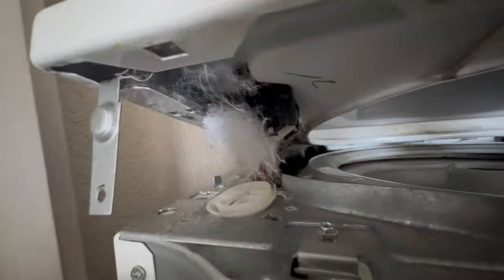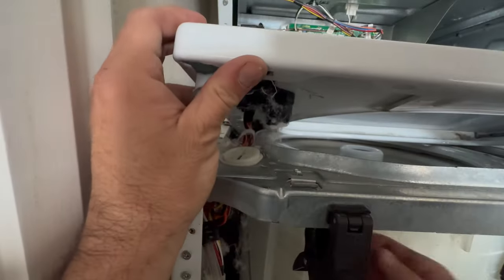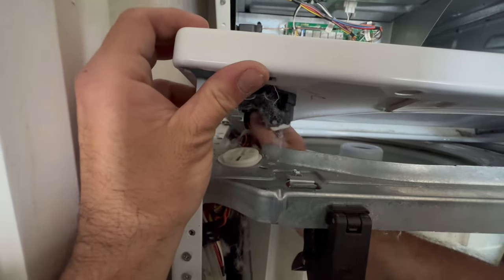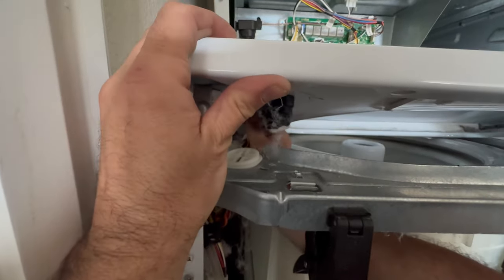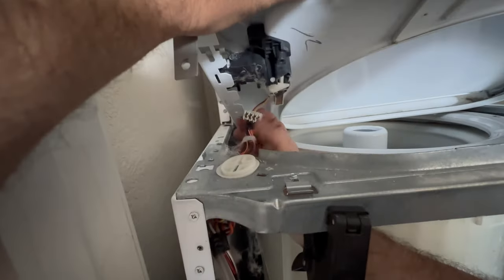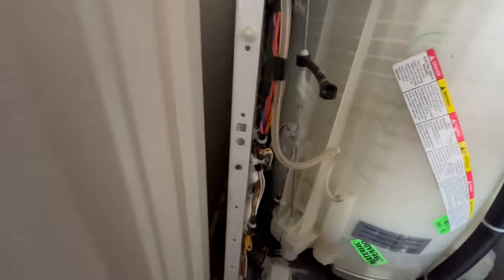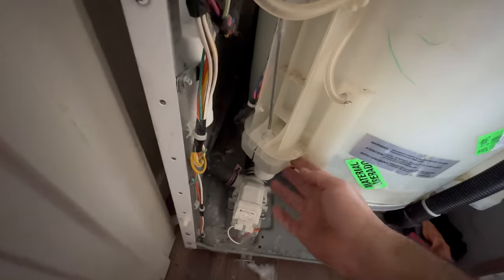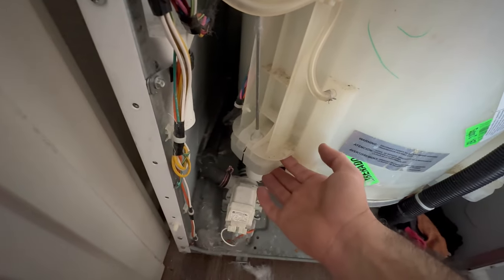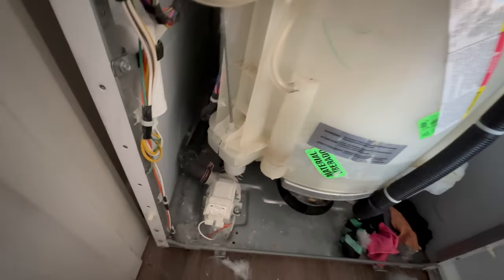I have to be careful with the lid lock wires. I'm actually just going to remove this connector from the lid lock so I have more room to work with. I need to get this piece out — I'm going to lift up on this washer drum, and once this metal piece is aligned with this slot, I'm going to pull out.